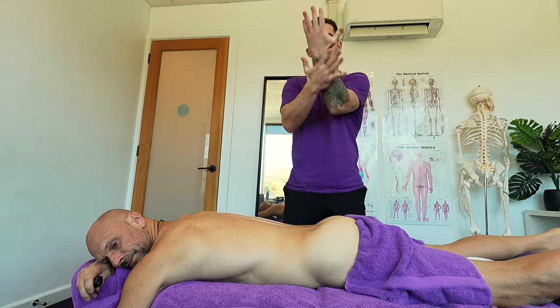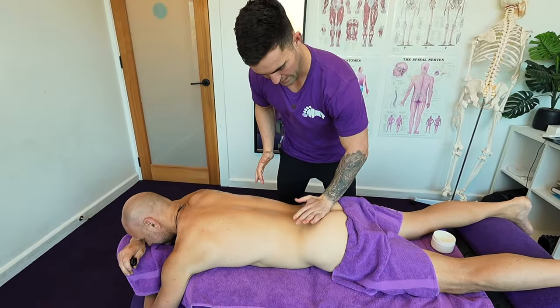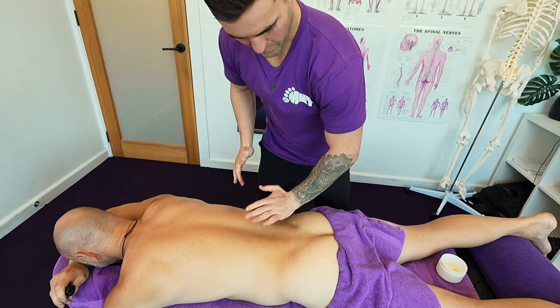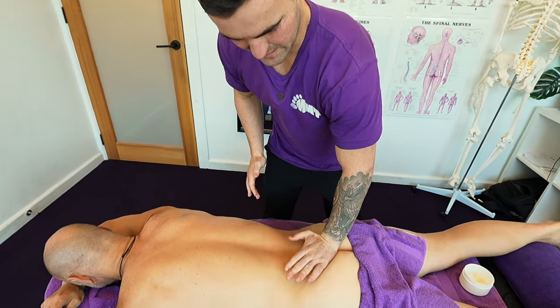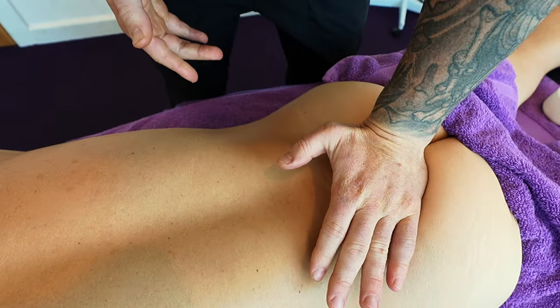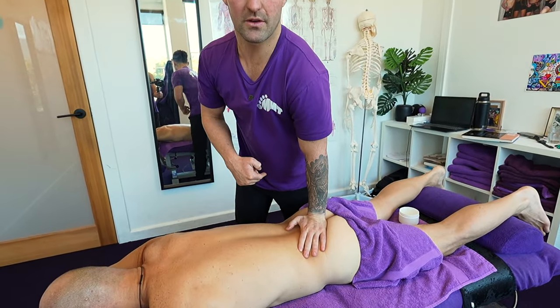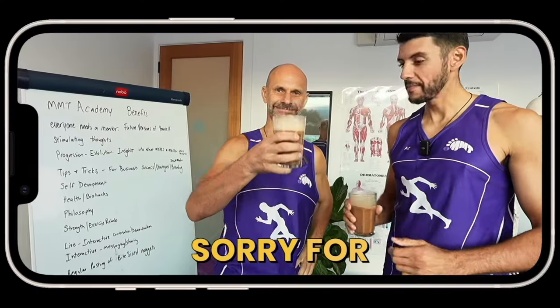We thought we'd do a video on it today and show you how we treat it here at MMT — it's a little bit different to what you might get from another remedial therapist. First of all, that first contact is using my pisiform — the outside of my hand — connecting right onto that sacrum, pushing straight down to begin with. It's almost like a joint mobilization.